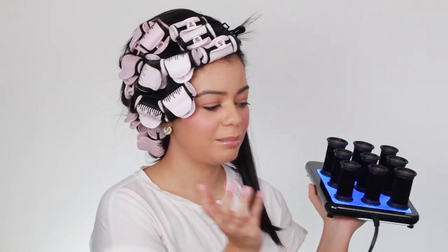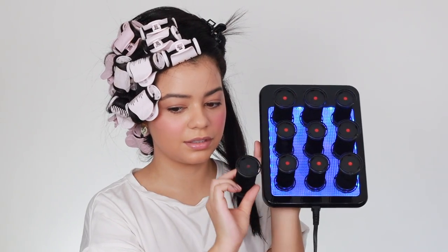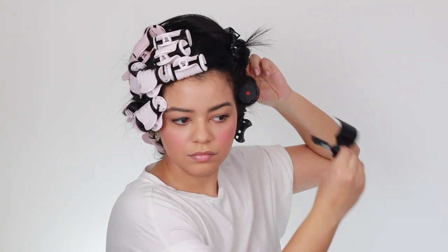They're all pretty much ready to use by now. You can see the red dot on the ones that are ready. I'm going to do two more big sections and then start using one of the smaller rollers at the front. I'm done putting all the hot rollers in. I don't know why I put 30 hot rollers on my head — I don't think that was necessary. I should have done 10 on each side. This side definitely feels heavier. I'll be back in 30 minutes to see which side looks better and lasts longer.